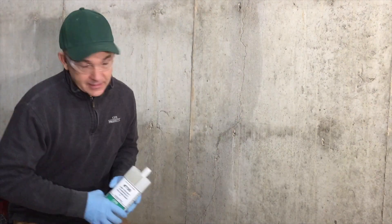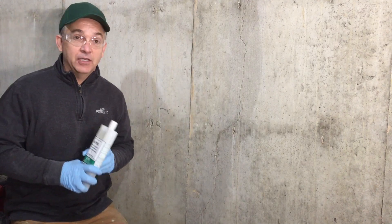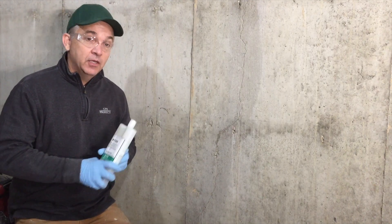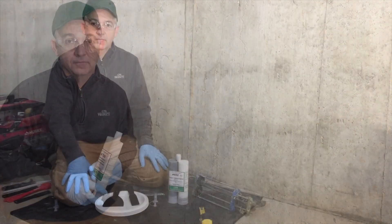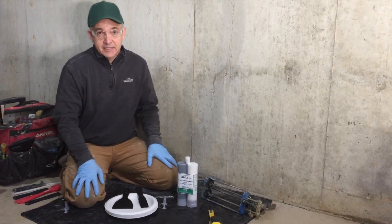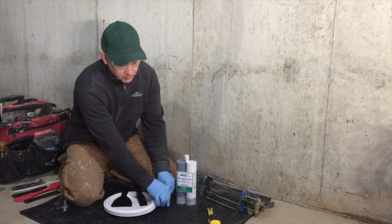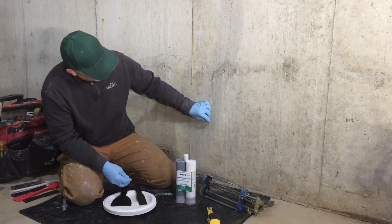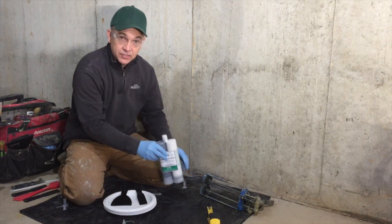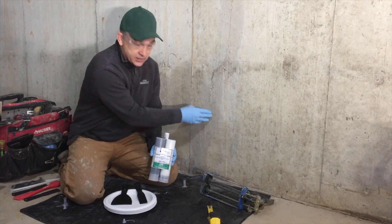Due to the narrow size of this crack, we're going to use 700, which is a very low viscosity flexible urethane foam. Now that we've prepared our wall and selected the 700 urethane to use, we can start by measuring 6-inch distances to place our ports centered over the cracks, and we can start to mix our 602 paste epoxy, which when mixed will be the glue that holds these to the wall.